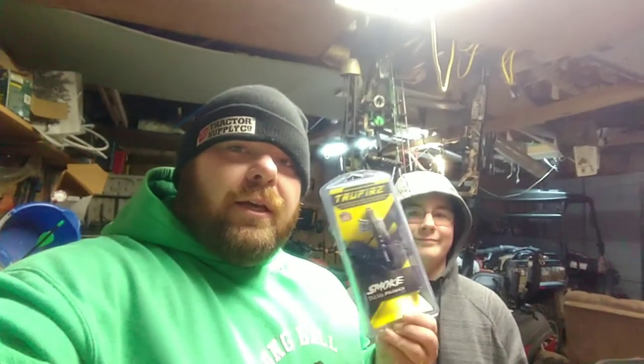All right guys, Big Dave here and we're bringing you a release video today. We're going to be unboxing the True Fire Smoke — it's the buckle back style, we just picked it up for the old boy here. We're going to be doing a review on that and covering our history with the True Fire releases. That's what you guys can expect from this video, so stick around and we'll get to it.